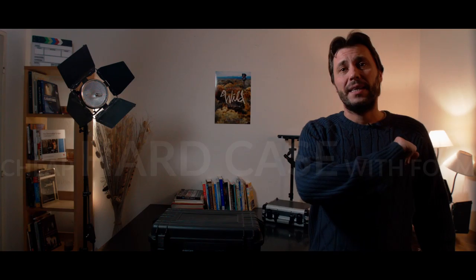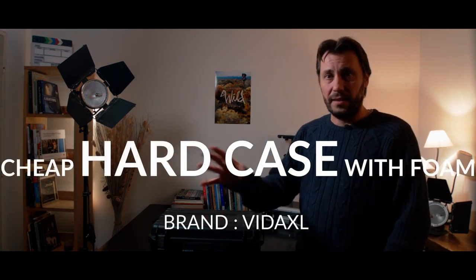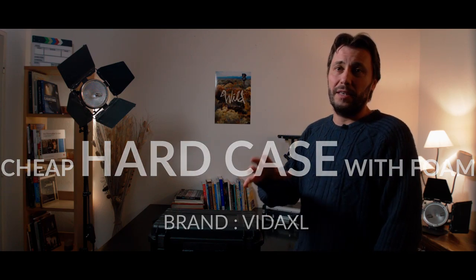Hey, welcome to this channel. My name is Alex and we are doing some gear reviews. Today we are going to review one of those cheap Pelican-style cases. It's not a Pelican but it's a hard case for video gear. Pelican is just a brand but it's one of the most famous brands making those cases.